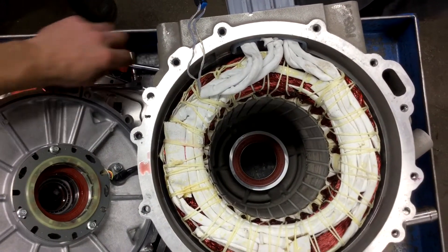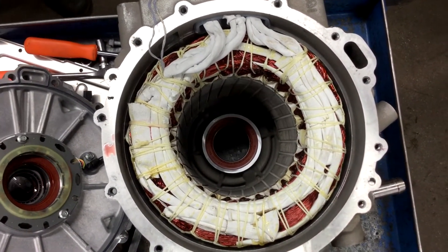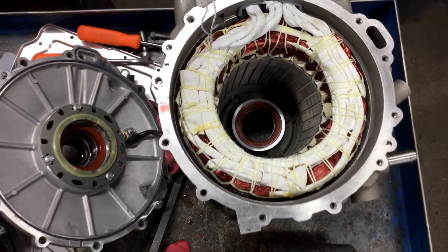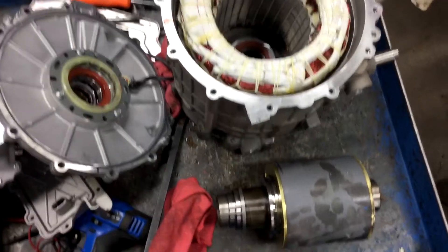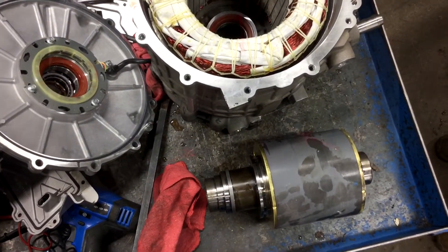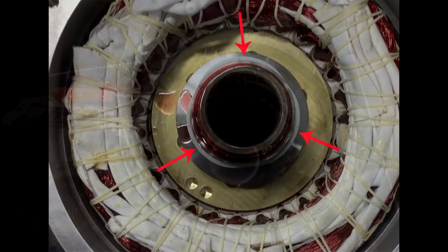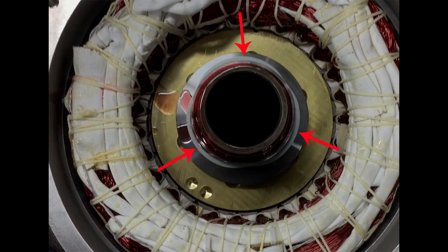Sides. There's those rotors I was talking about — those funny lobes.